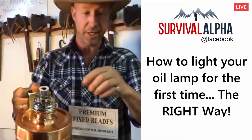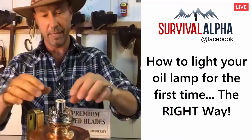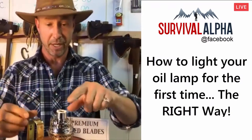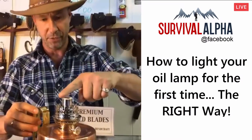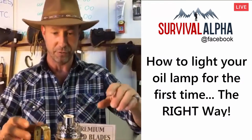Once you've dipped it in the kerosene for a few seconds, take a lighter, light it, and that thing's going to burn for about 10 minutes. When it stops burning, you're going to have this ashy thing. Just take your finger when it's completely out — otherwise you'll burn yourself — and rub it around like that, and that gives you a completely flat surface.